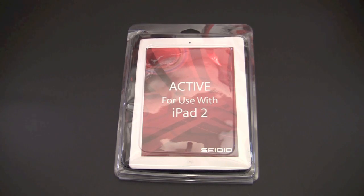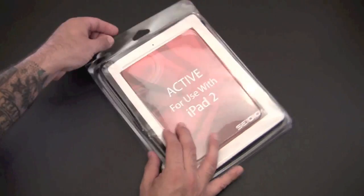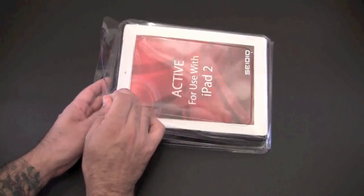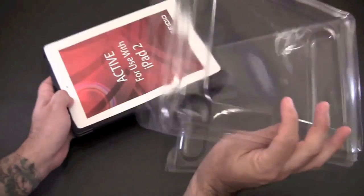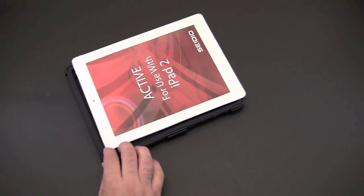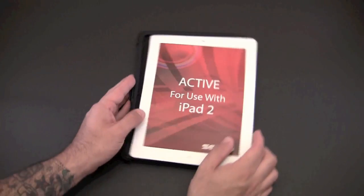Let's get into the packaging and I'll show you what the Active case is all about. I've actually used the Active case on a variety of devices before, so I was really happy that they came out with it for the iPad 2. I've owned it for my HTC Evo as well as my iPhone 4.